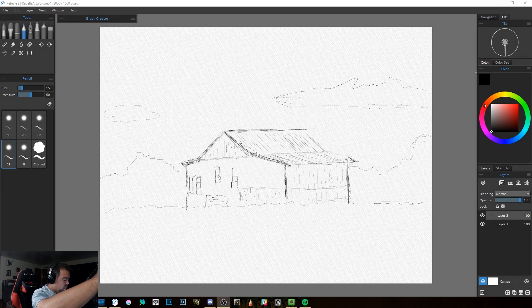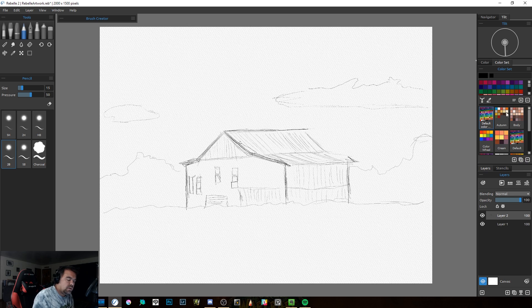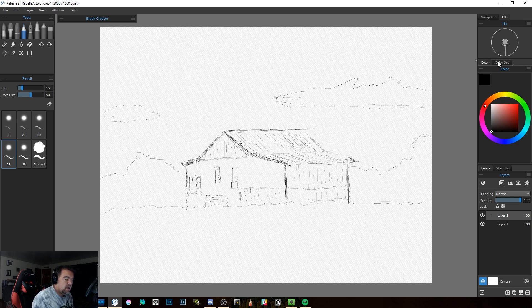All right, here we go. I've just done a quick sketch. One of the things you'll notice if you've used the original Rebel is there are some different things here — like brush creator, the tilt is now over here, colors and color sets with some nice setups. The big thing I found is they've done some really nice work to the program and strengthened the core of it, which for me is watercolor. The watercolor engine is still very strong.